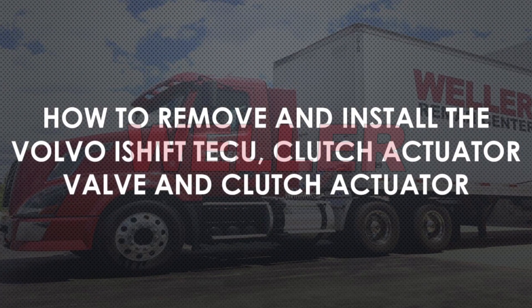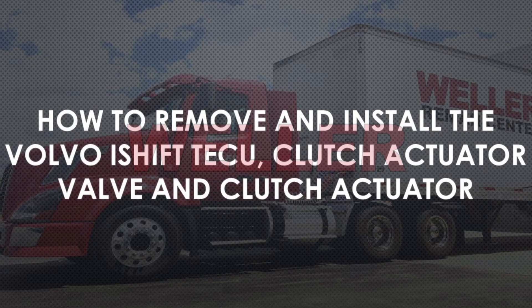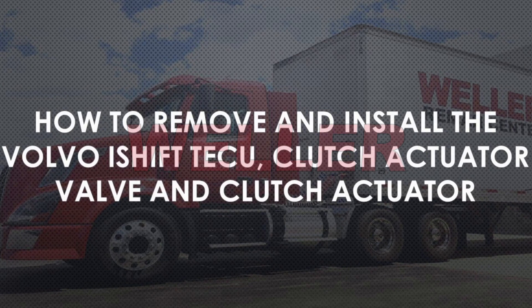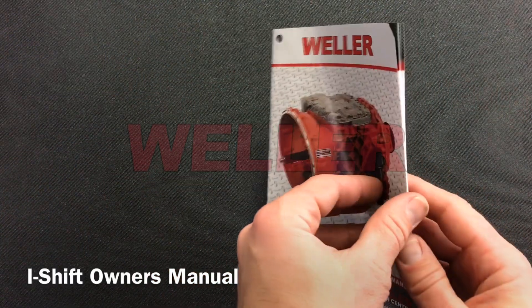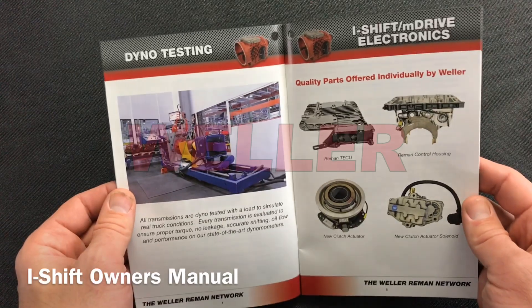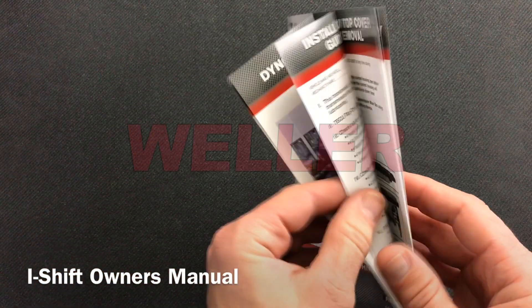In this video we'll be demonstrating how to remove and install the Volvo I-Shift TECU, clutch actuator valve, and clutch actuator. The information covered is in the Weller I-Shift transmission owner's manual and can be found on every I-Shift transmission or is conveniently located on our website.